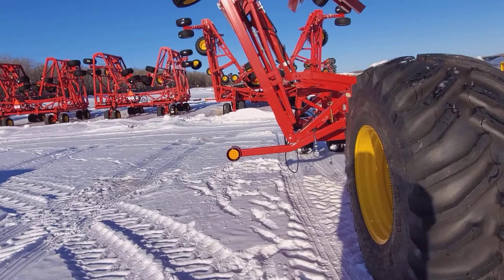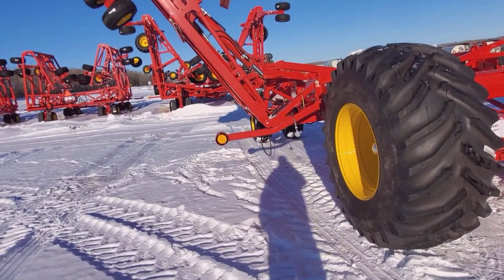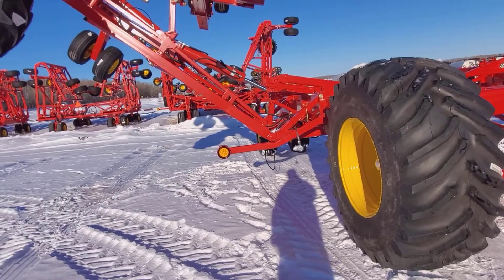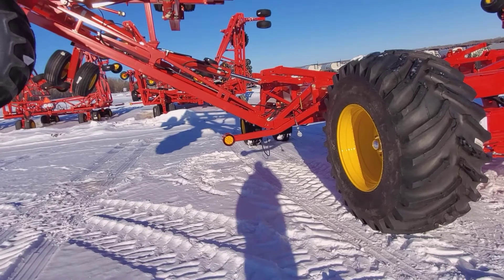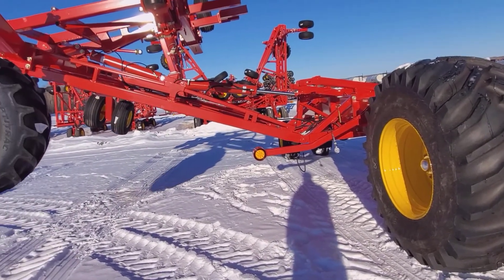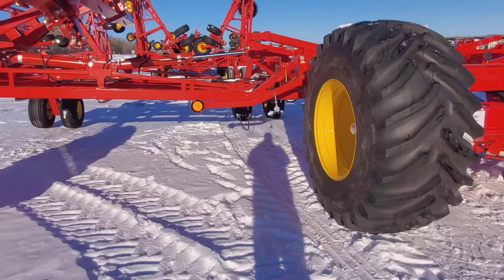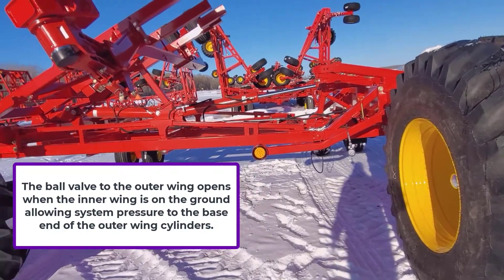I've hooked up a gauge to the test port so you can view what's happening. Now the inner wings are on the ground — we'll see what happens to the outer wings.